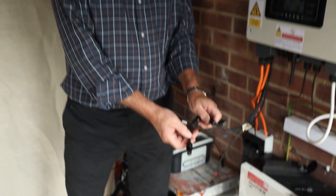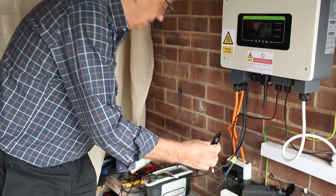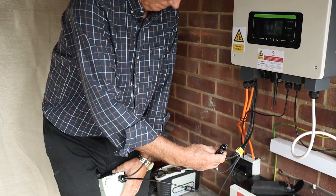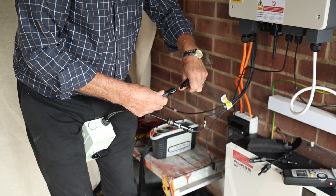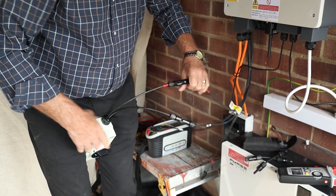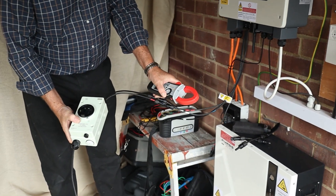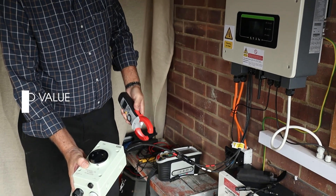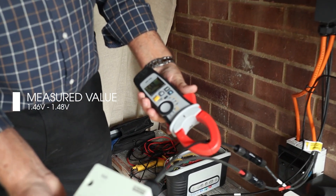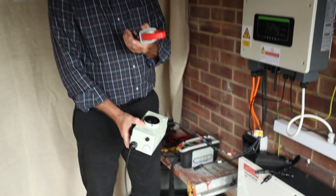You don't want that to happen because it's just going to damage the MC4 connectors. So what you do is you make yourself one of these, make sure it's turned off, connect the ends together, turn it on, set the clamp meter to amps, take a reading — and I've got a value of 1.46. That's how you do it.